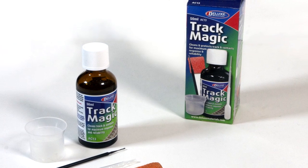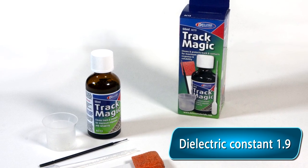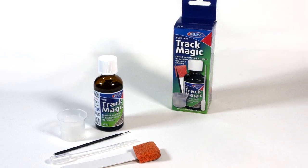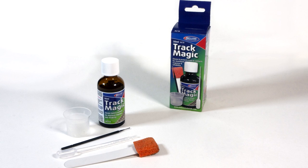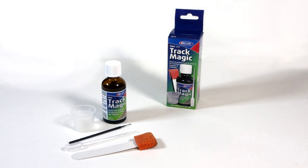TrackMagic Cleaning Fluid is formulated specifically for this purpose. It has an ideal dielectric constant of 1.9. TrackMagic cuts through the oxides, dust, and oily deposits better than conventional track cleaners, dissolving these deposits away to leave an invisible, long-term protective film that keeps delivering smooth and steady running and reduces track and wheel maintenance.